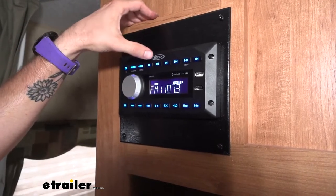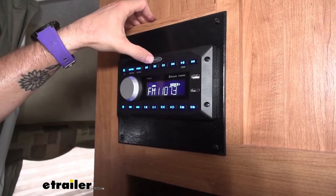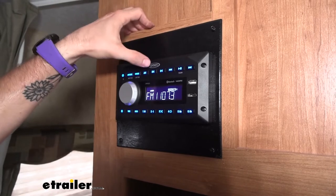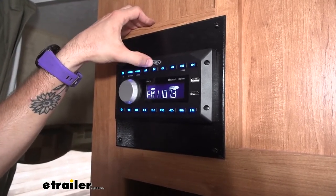Along with the three different zones, the A and B zones — which would be the inside of your trailer — have their own Bluetooth connection point, and then your C zone has it separate, so that you can play rock music outside or country music inside, whatever you feel like if you have differing tastes from your family.